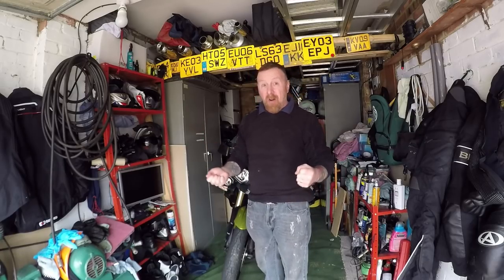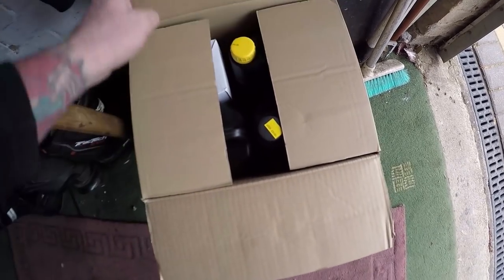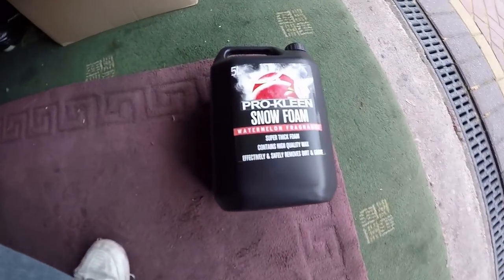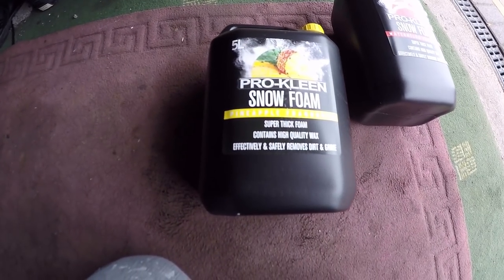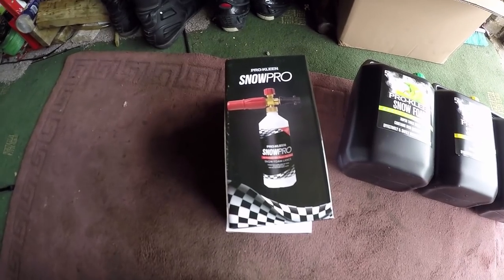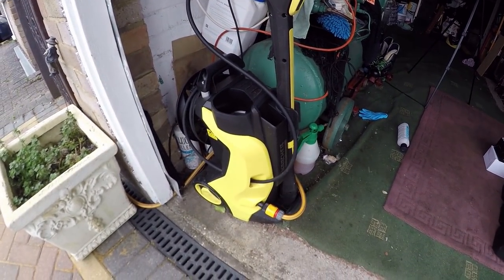I don't mean with a bucket and sponge. You need a box with snowfoam — watermelon, pineapple, and apple — which is a brand new lance that will fit a Karcher K5.